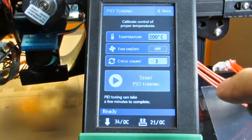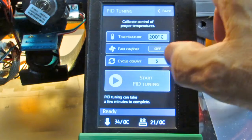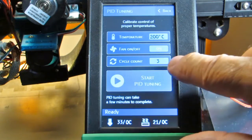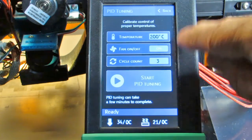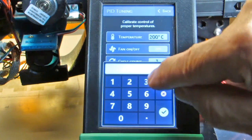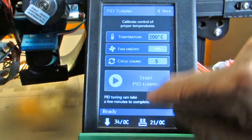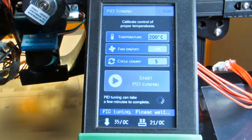I can operate with or without the fan during the PID cycling. Most of the time I'm operating with the fan on — it's only off during the initial layers or so — so I like to have it on when I'm doing this. This is a Marlin feature; if you look up M303 in the Marlin G-codes you'll see all the parameters that can be passed. One of them is the C parameter, which says how many cycles you'd like it to do. The commentary on the code says five or seven is better than three, so I like to use five. Then you press PID Tuning and you hear the fan, because I just told it to turn on the fan.